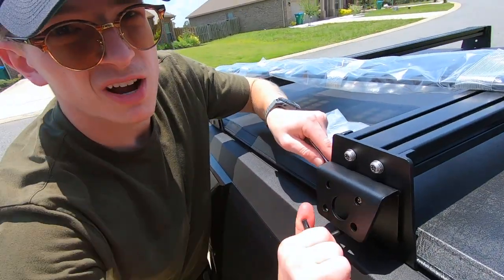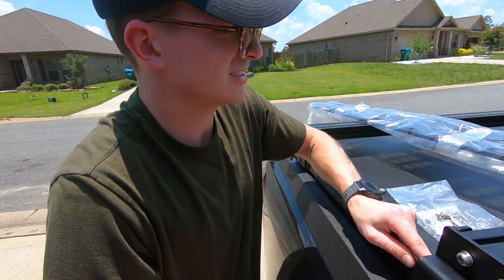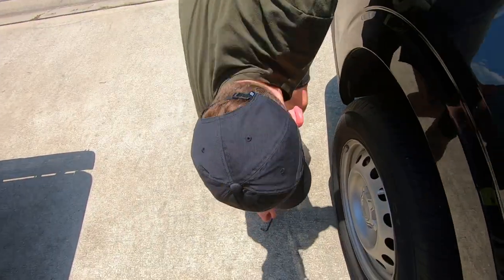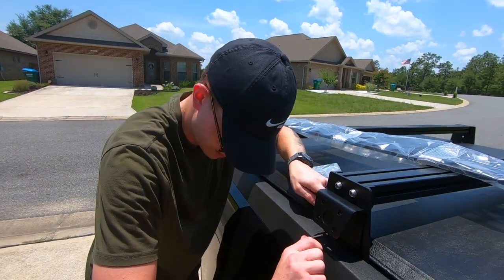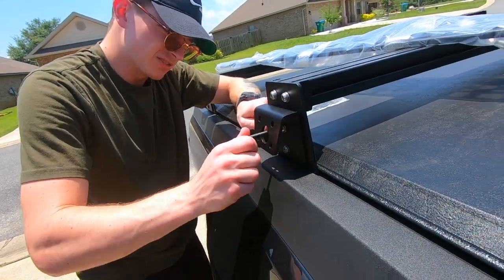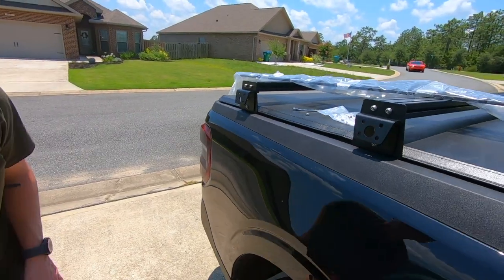Smash that subscribe button if you like us out here dying in the heat to get a bit out. It's not like I had to put this on today — we just tend to do stuff at the worst time of day. My hand is so cramped. Good enough — what do you think? Yeah, throw the panel on, it looks straight. Straight enough, who cares.